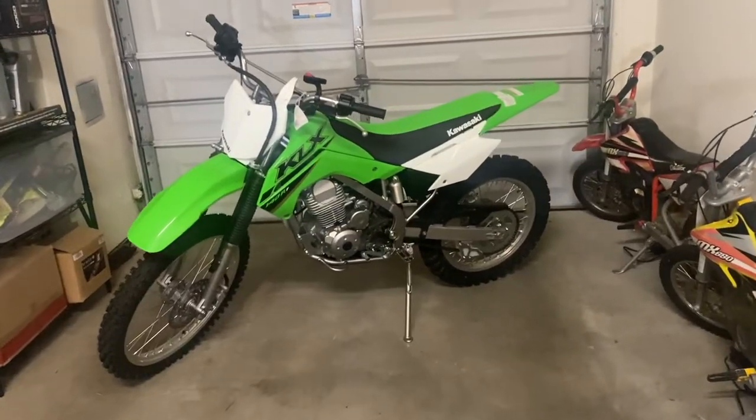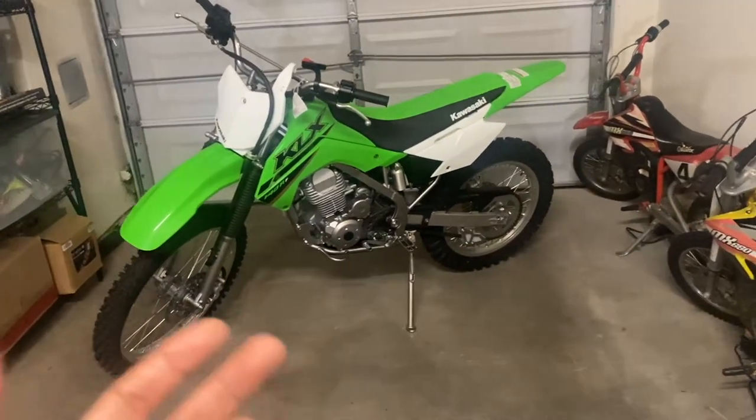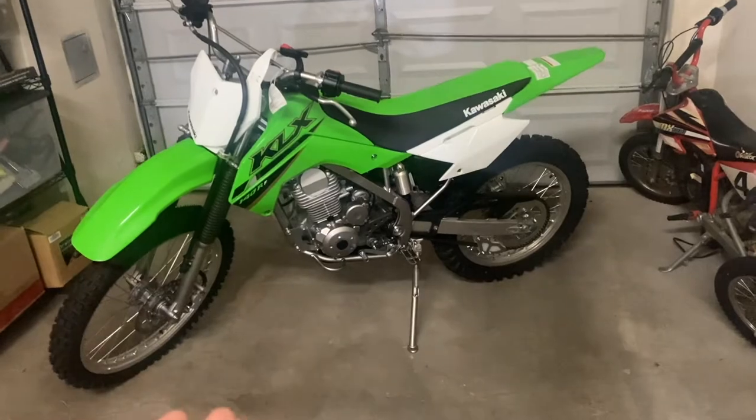What is up guys, welcome back to Pad Outdoors, hope you're having a great weekend. As most of you may know, I've been having fun ripping around my little bikes for the last couple weeks, but it is finally time to take out the big bike this weekend. I've had this brand new KLX 140 sitting in my garage for three weeks now because I've been trying to figure out my transportation situation since I don't have a truck or a trailer.